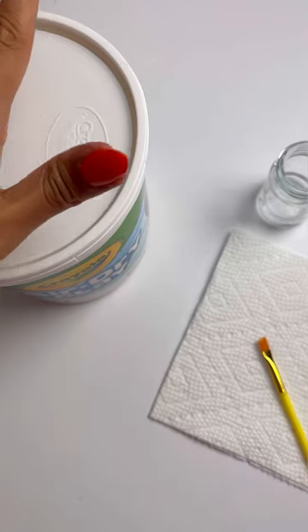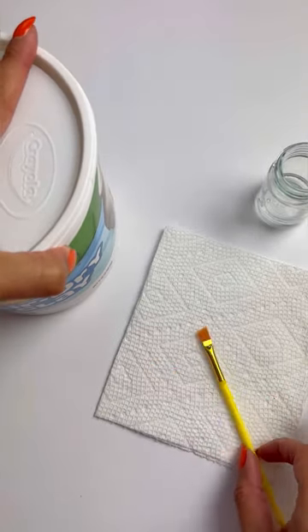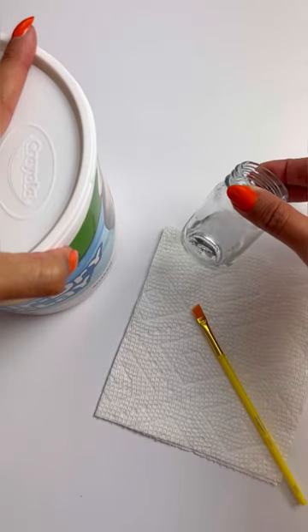We're going to use Crayola's air dry clay to make one. We won't really need much for this project aside from some air dry clay, a paper towel or towel, a paintbrush, and just a little bit of water.